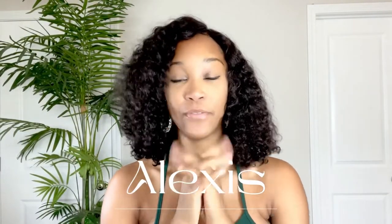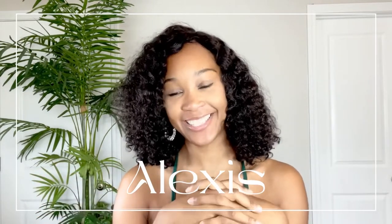Hey y'all! Welcome back to my page. My name, for those who don't know me, is Alexis. I am the owner of The Wick Vent. And for today's video, I will be giving you five tips for maintaining your unit.